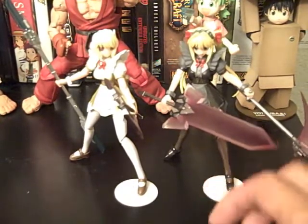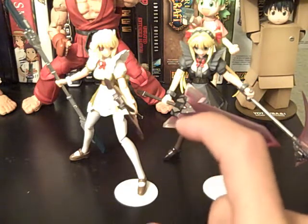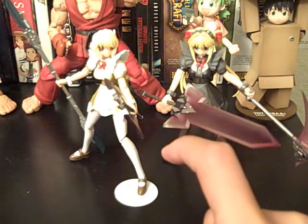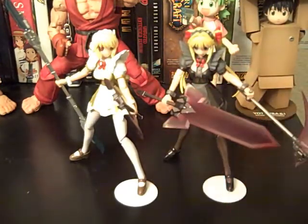Basically what they were were little trading figures and they weren't based off of anime or anything — they're just mainly blind box toys. And the line did so well that they decided to make bigger scale versions of them and they created these.